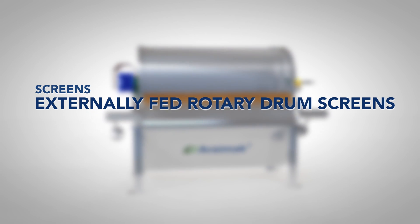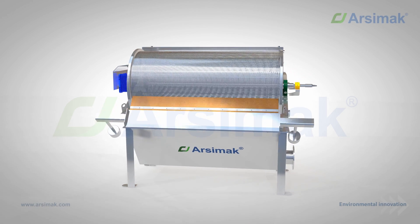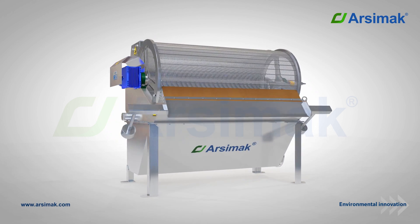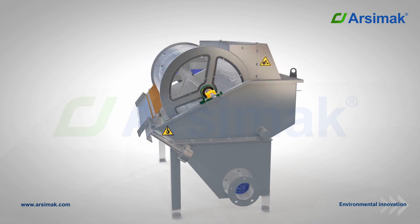Arsimac Externally Fed Rotary Drum Screens. Externally fed rotary drum screens are equipment that separates suspended solids and particles from water with the help of a screen. They are used in industrial wastewater treatment plants as well as in domestic wastewater.